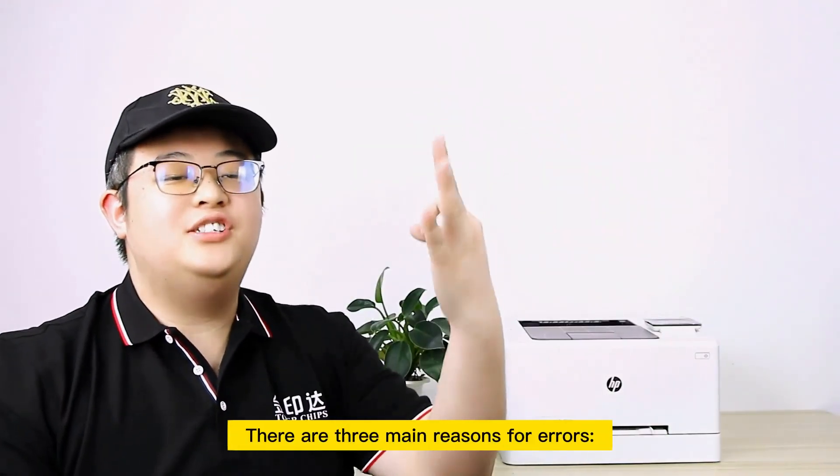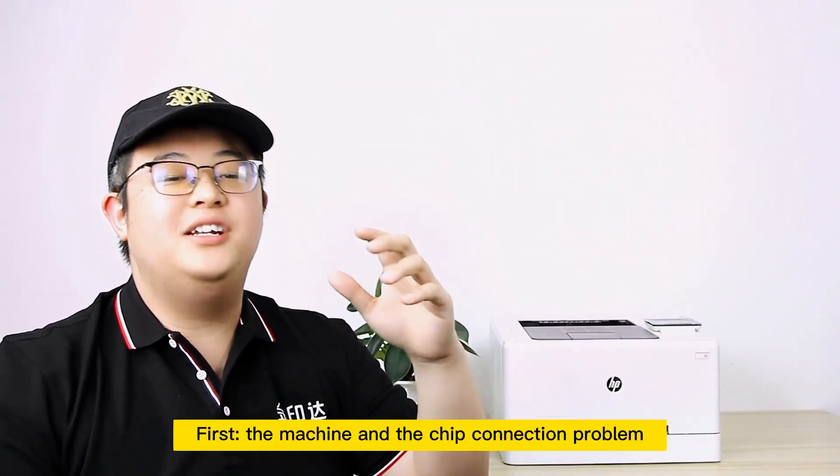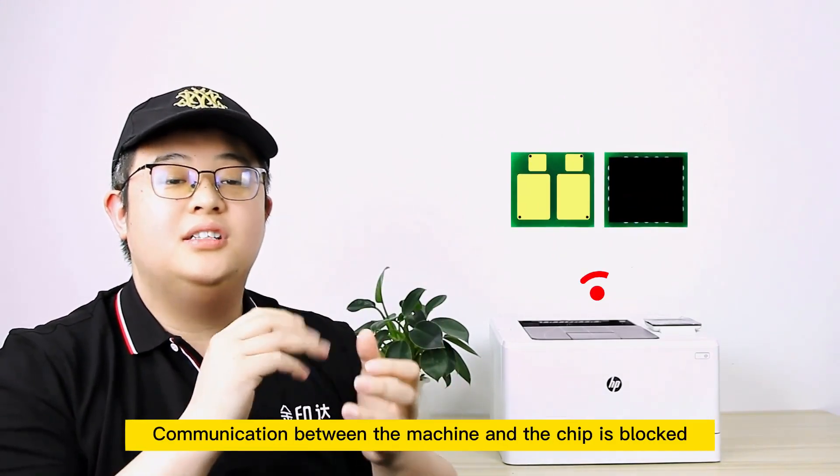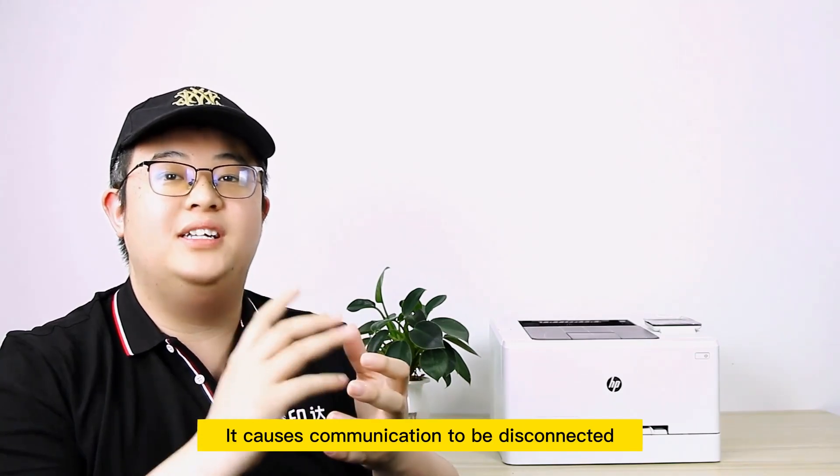There are three main reasons for this error. First, there is a connection problem between the machine and the chip. Communication between the machine and the chip is blocked, causing the communication to be disconnected.